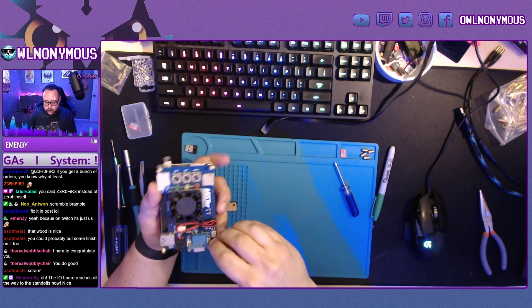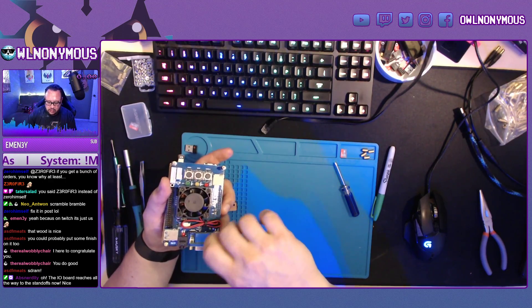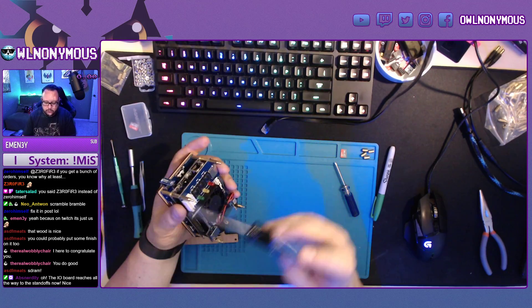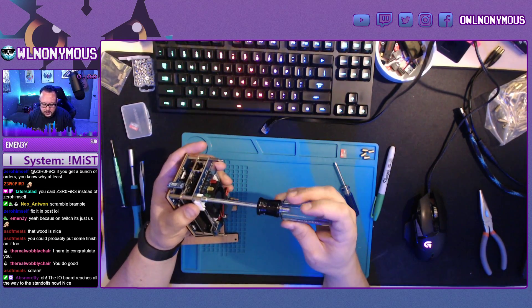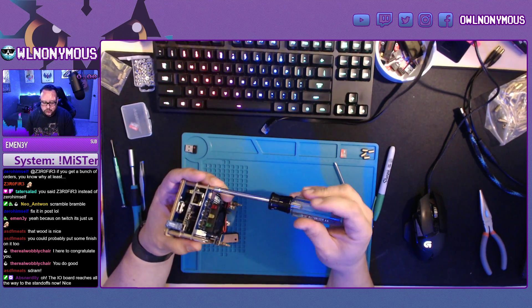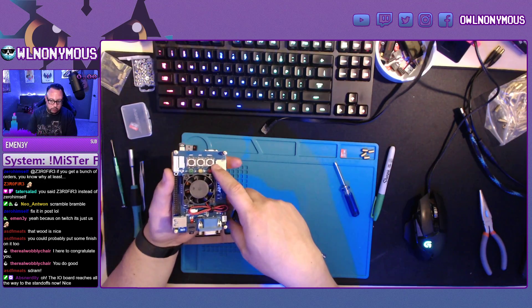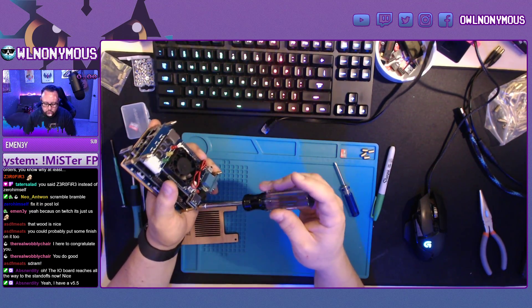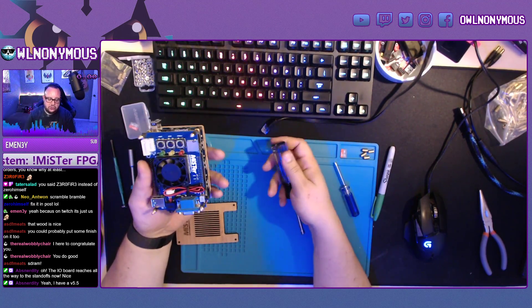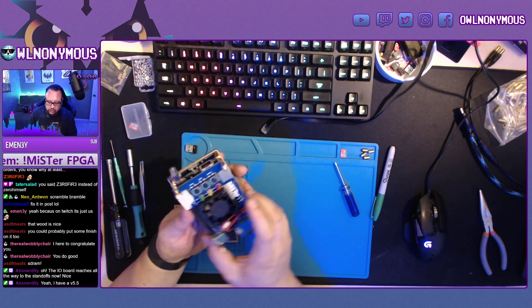The 6.0 and later versions of the I/O board reach the full way. They had a 5.5 XL, but now it's standard that the board reaches all the way. The plates I have designed will work either way — the buttons stay in the same place whether you have an older board or a newer 6.0 or later. I think they're up to 6.1 now, which just includes an extra line for the SNAC and slightly simpler components.